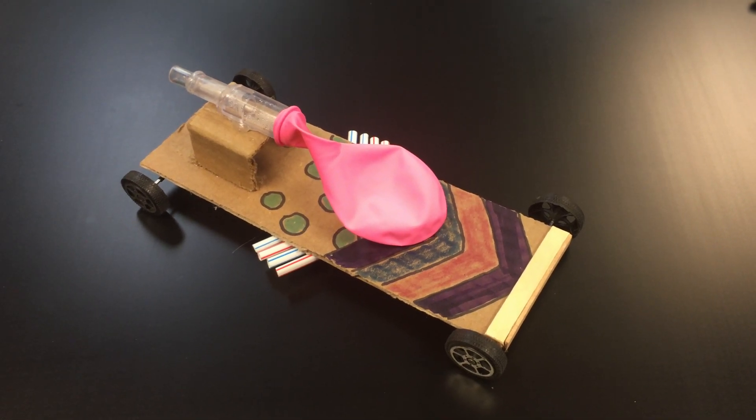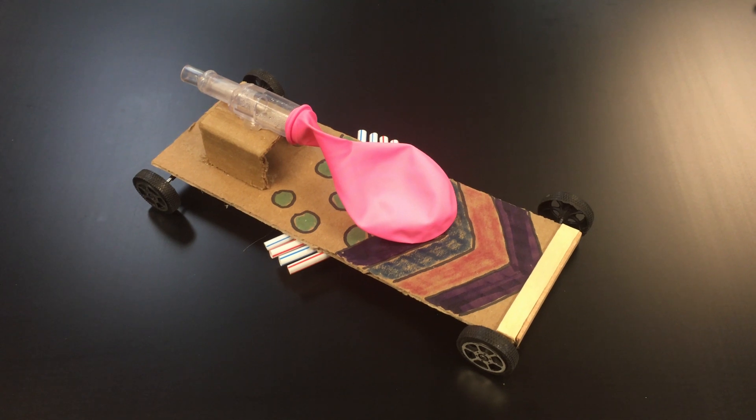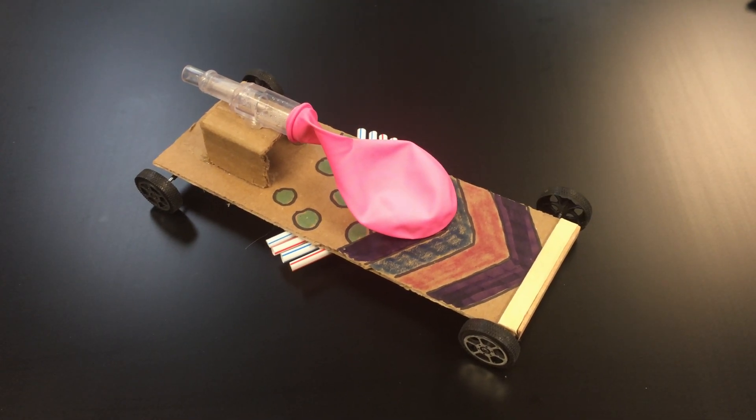In this video, I'm going to show you how to build a simple but really cool balloon-powered car. But first, let's see how it operates.